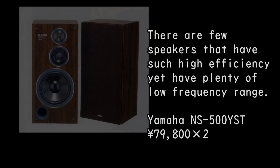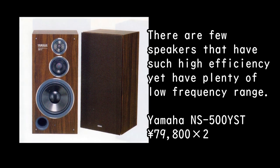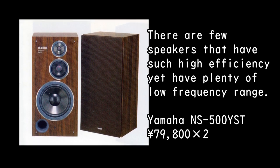There are few speakers that have such high efficiency yet have plenty of low frequency range. Yamaha NS-500 YST, priced at 79,800 yen times 2.